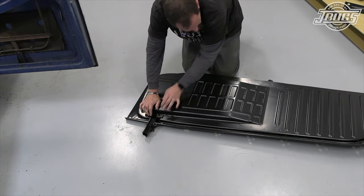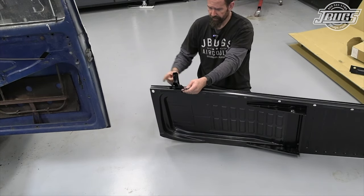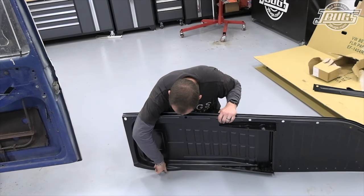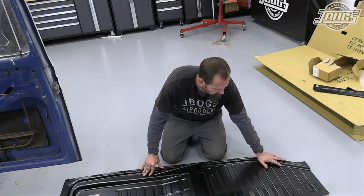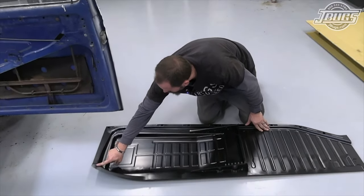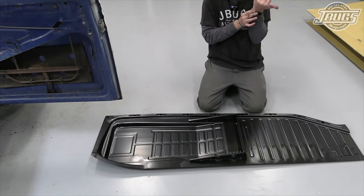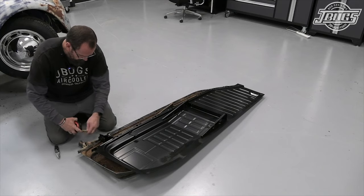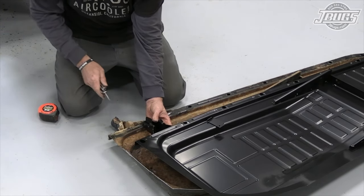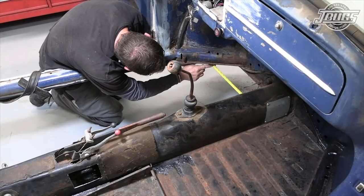I'll get a measurement off of the passenger side, which is still in place, from this hole or this hole to this point, and we'll weld it in. Now we'll go through and get some measurements from our tunnel to our holes, because in all my experience I've had to cut along this lip on virtually every single car. From that body bolt there to the center line — about three and a half inches back, we should put that right about there. Thirteen and an eighth to the tunnel — let's make sure that's relatively square. Thirteen and one eighth.